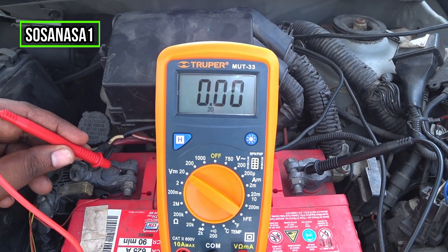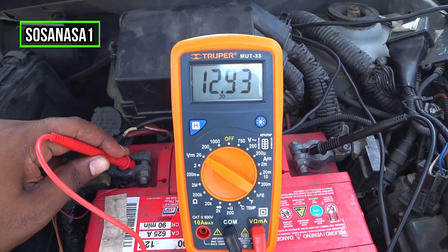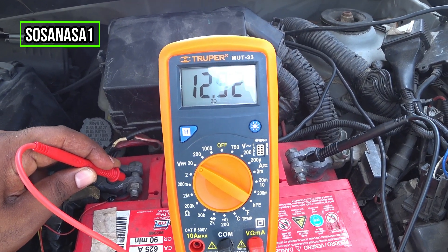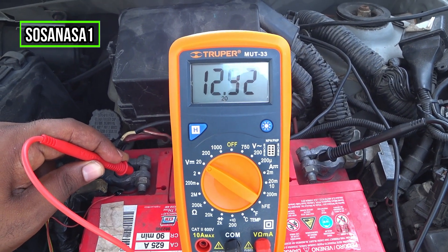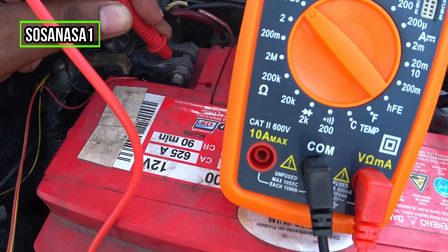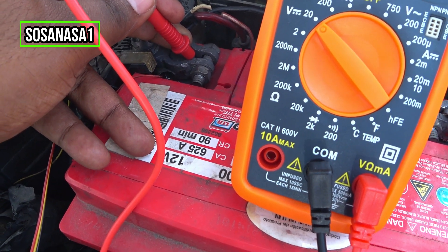Now take the red tip — this is the positive — touch it here on the positive terminal, and watch the multimeter screen. In this case, this car battery has 12.92 volts, more or less. It means this battery is full of charge because this number is higher than the 12 volts shown as the base voltage on the battery.